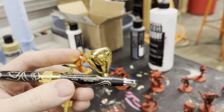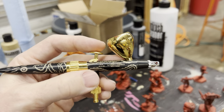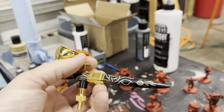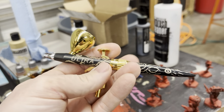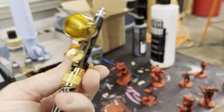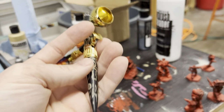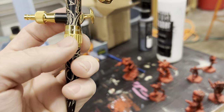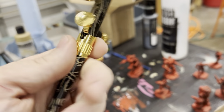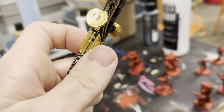One thing that's really cool is this trigger — it won't go back on its own. So for new artists, you have to push down, then pull. If you don't, it won't move. And that helps you get used to airbrushing because you need to be giving it air before you give paint. Otherwise, if you pull that back first, paint will get on the tip and spurt. It's also got this little gizmo that allows you to dictate how far it goes back. Some airbrushes do have that built-in.